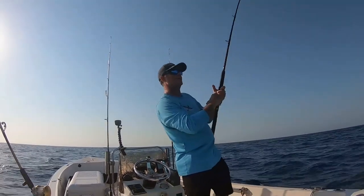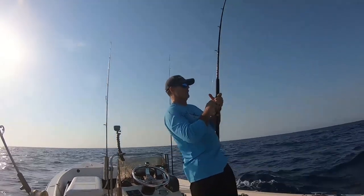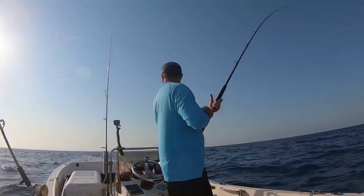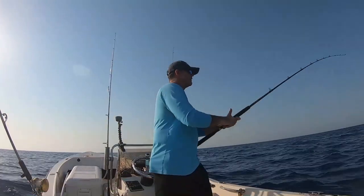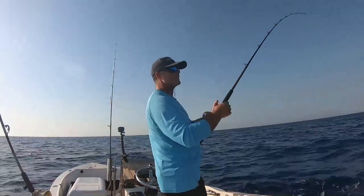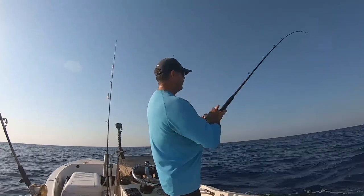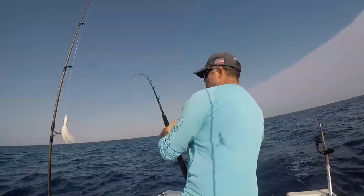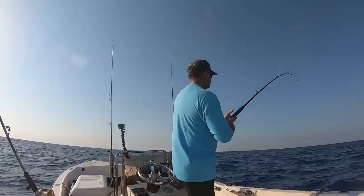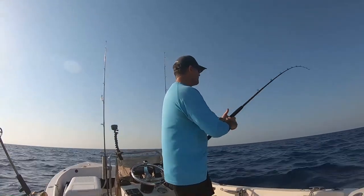He's circling around out back here, which is good — he's staying away from my long line. Pin-sized dolphin too, I saw him jump. You never know with dolphin: sometimes they're solitary, sometimes they're schooled up. He's off inside the boat out here about 20 yards away. He's jumping — that's a good jump from the dolphin.